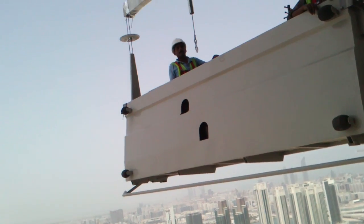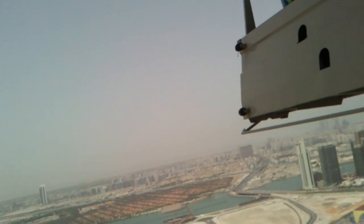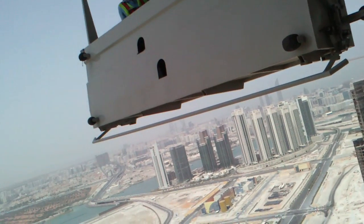This is the cleaning place. If you want to clean the window, it is on this side, not on that side.